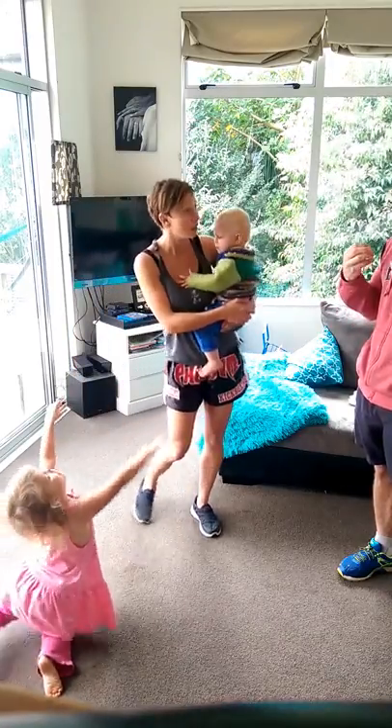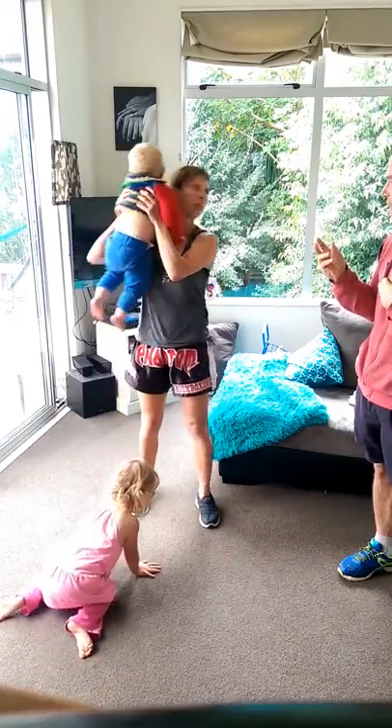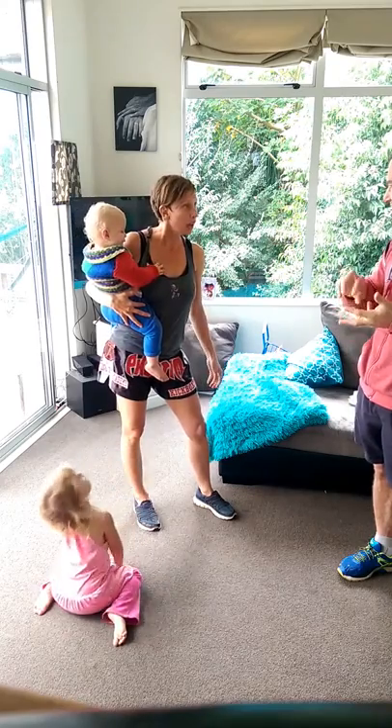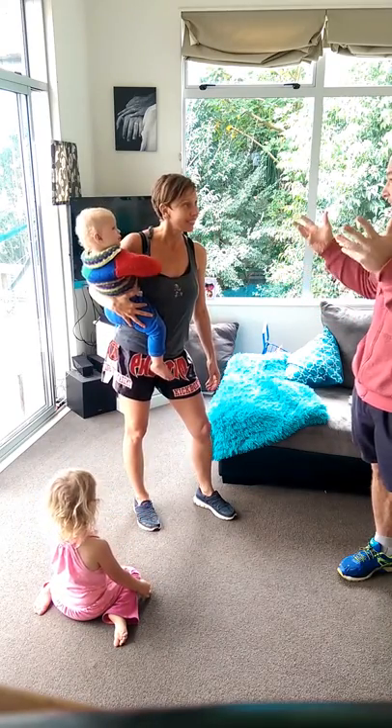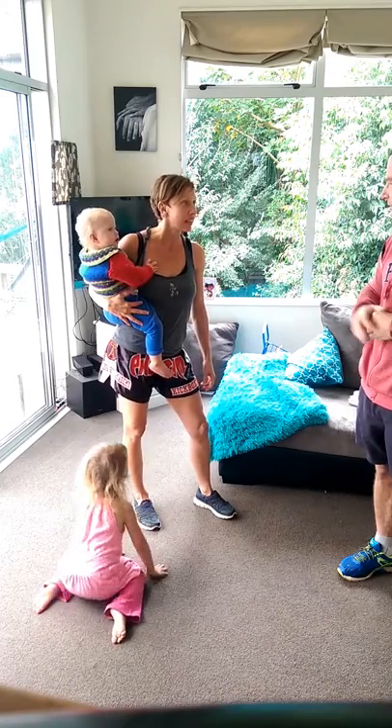The goal for a life coach and a personal trainer is to find a formula that works for each individual, because everyone's different in their preferences — what they like to eat, how they like to move. I don't like to call it exercise, because it could be dancing and that could be your cardio. So it's about finding that formula for everyone.